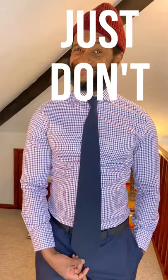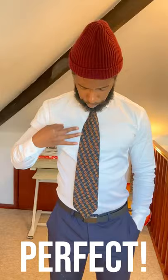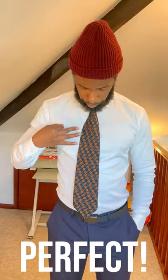Fellas, bigger isn't better when it comes to your tie. The bottom of your tie should never go beyond your waistline. The tip of your tie should hit anywhere between your belly button and your belt buckle — anywhere in that range is the ideal length.